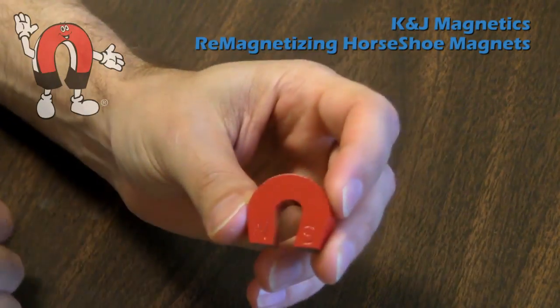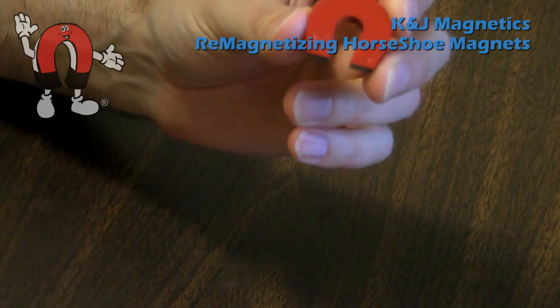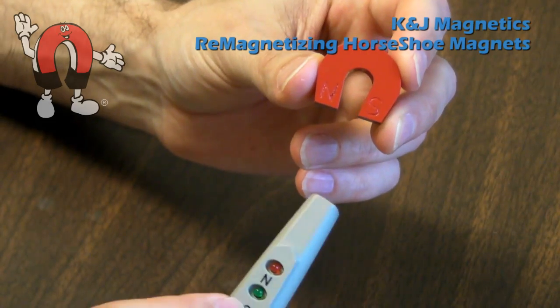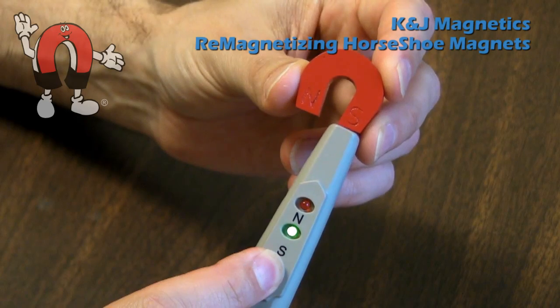This horseshoe magnet is pretty clearly labeled where the poles are — N for North and S for South. If I identify them with an electronic pole identifier, it says N for North Pole, S for South Pole.